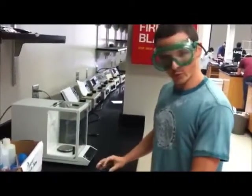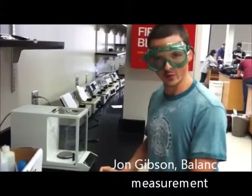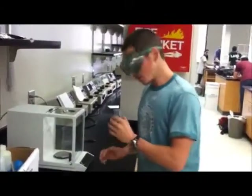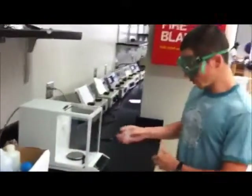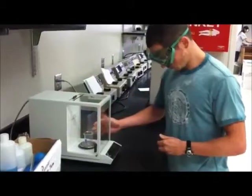First off, you want to measure the empty beaker to make sure of the weight of the starting. And you always want to wear goggles because this may get kind of dangerous. Now before you measure it, you want to tare it to make sure it's at zero. Open the door and measure the beaker.